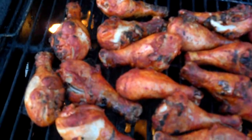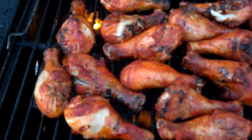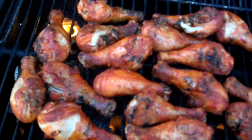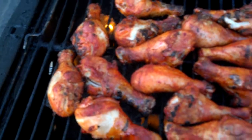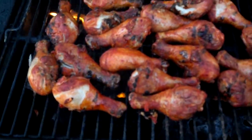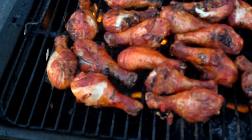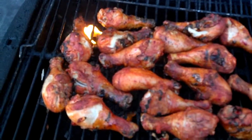Hey guys, what's going on? It's Abdul here, just making this quick video. It's Saturday May 4th, 2013, and I'm just cooking my chicken here. As you can see, I've got about two pounds of chicken — drumsticks today.